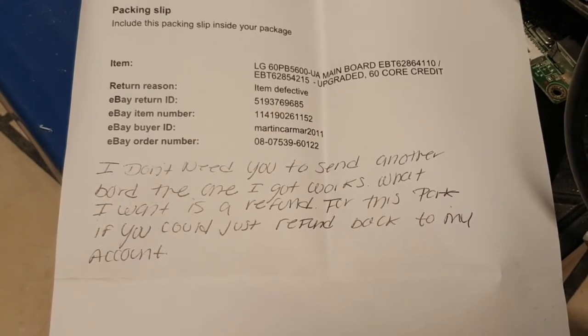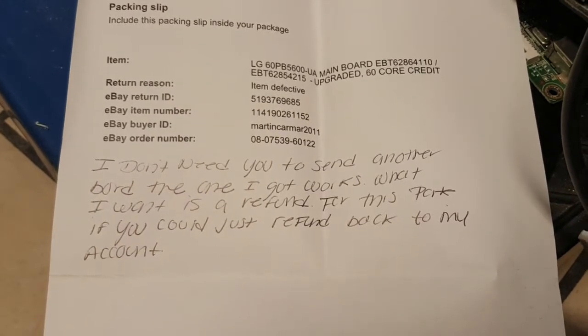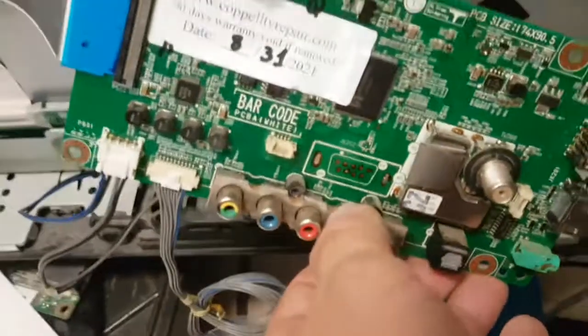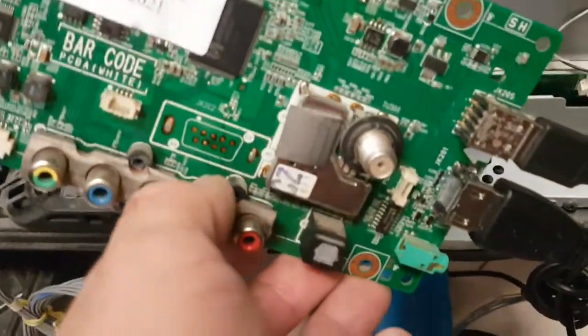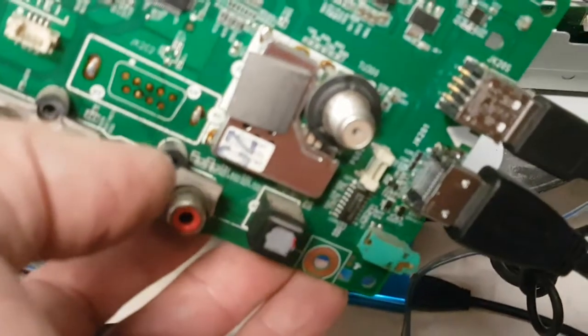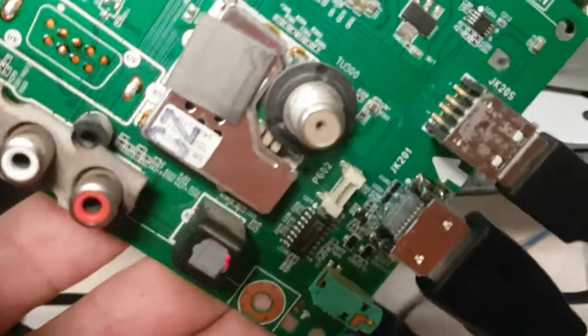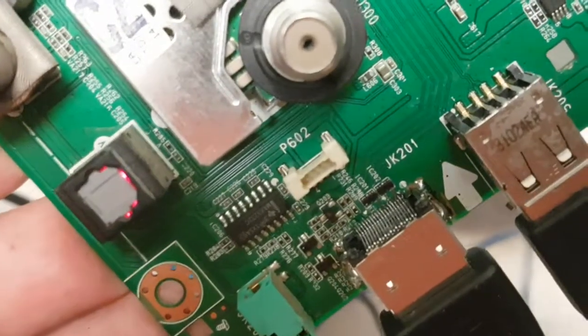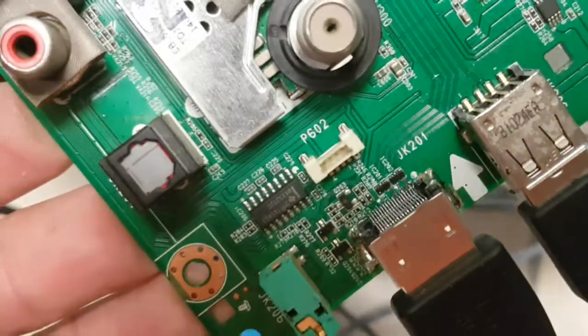What the customer wants is a refund for this part. This is the board that we sent — it is our board. The customer is not sending back a different board, and we are nearly 100% certain that we had another video showing that it does work.